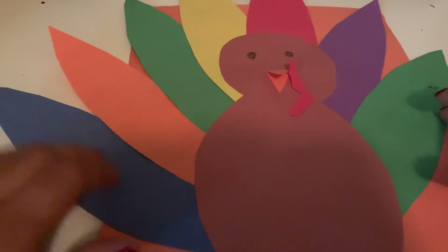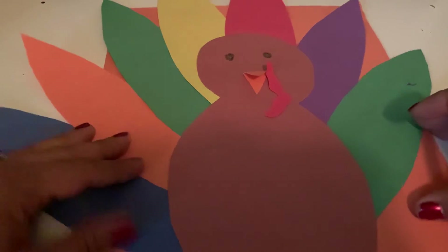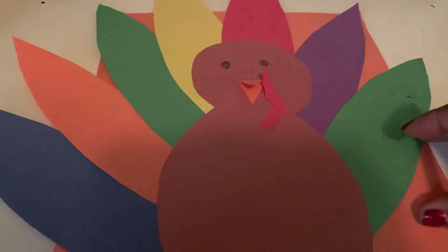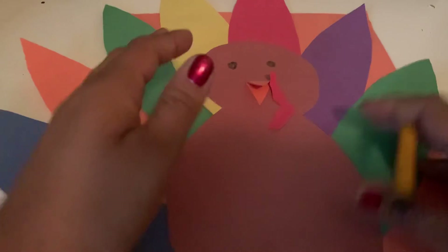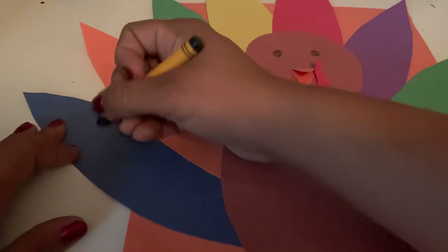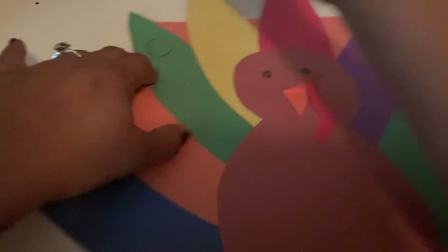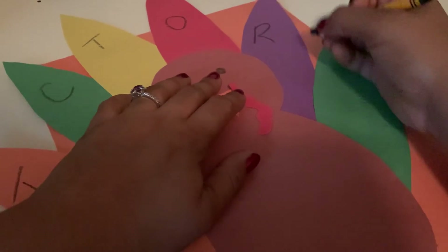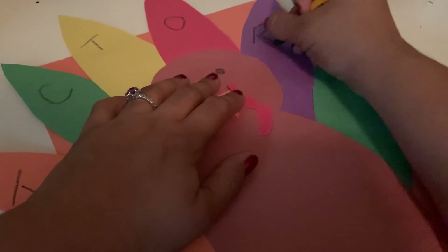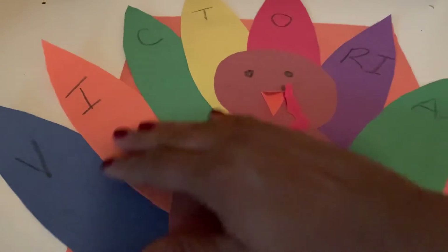You guys are going to spell your name on each of the leaves. Your support person can help you, or if you can do it by yourself, you can write it by yourself. I'm going to spell my name, and then I want you guys to spell yours. If your name doesn't fit on all the turkey leaves, that is okay. You can start on this side, or start in the middle if you have a shorter name. Teacher Victoria has to double up on a letter here because I don't have enough turkey leaves. You're going to have your turkey name, and you guys are all done. Good job.